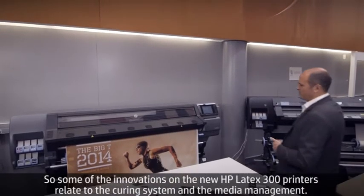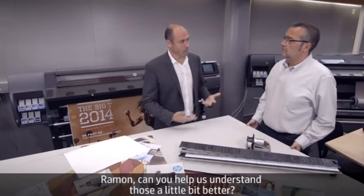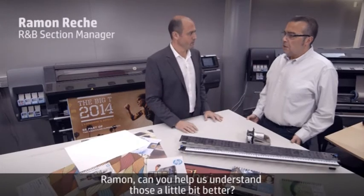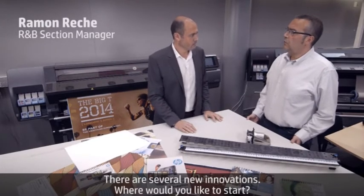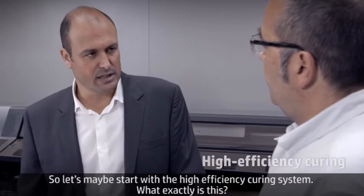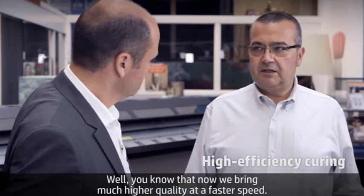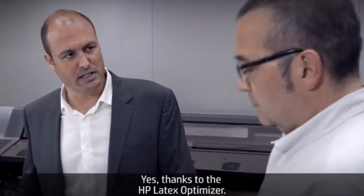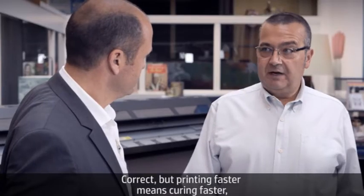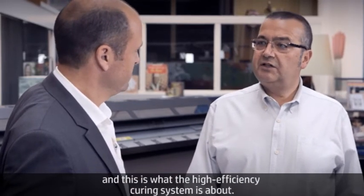Some of the innovations on the new HP Latex 300 printers relate to the curing system and media management. Ramon, can you help us understand those a bit better? There are several new innovations. Let's start with the high efficiency curing system. You know that now we print high image quality at faster speed, thanks to the HP Latex Optimizer. Correct. But printing faster means curing faster, and this is what the high efficiency curing system is about.